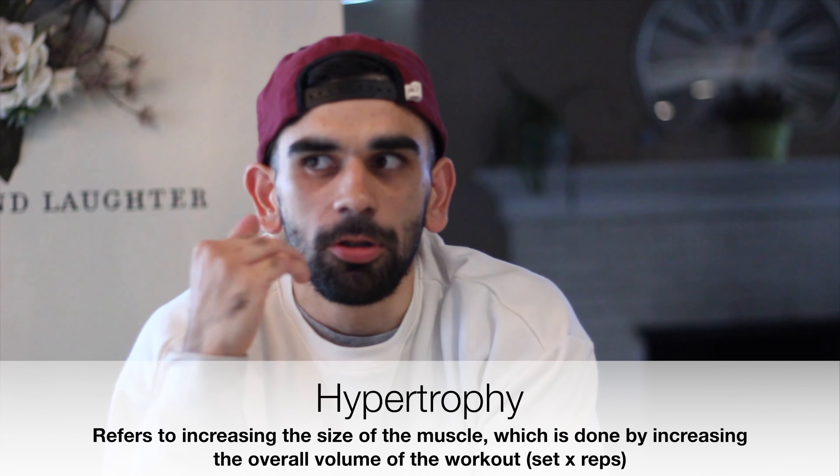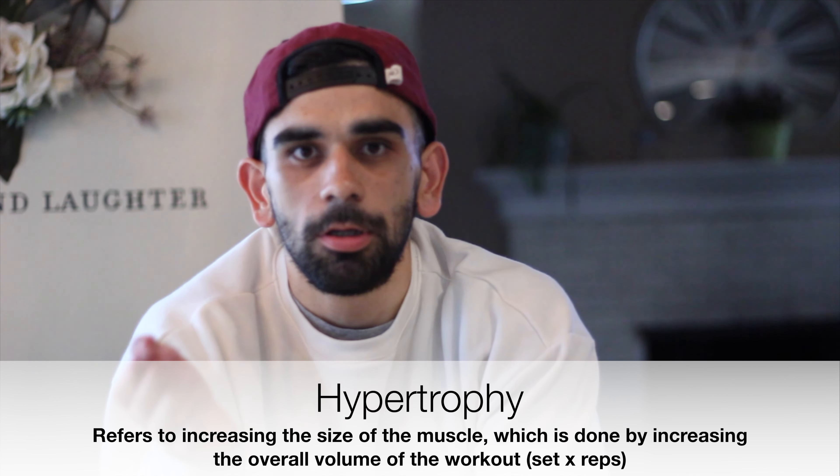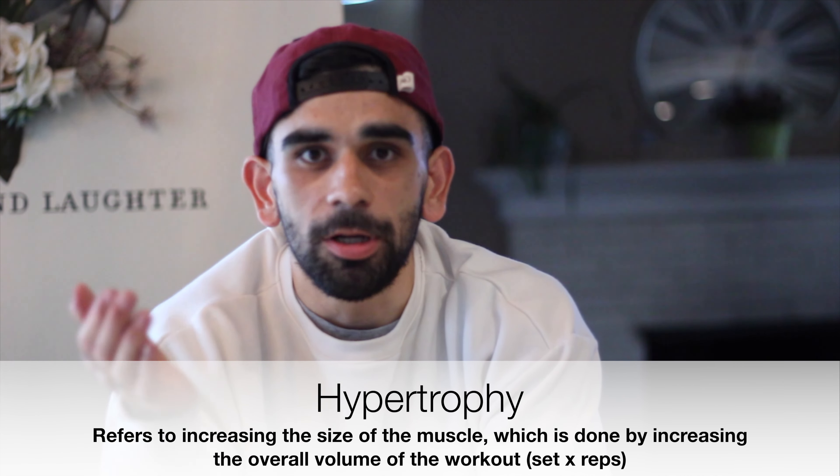I train for hypertrophy, meaning I train for aesthetics — for the way I look. Hypertrophy basically just means you're training for muscle growth and muscle development, and there's a certain rep range you need to hit to get that muscle growth, which is about six to fifteen reps.